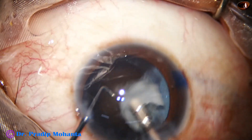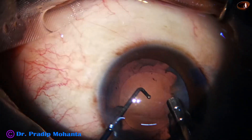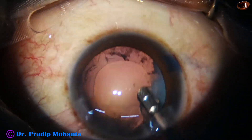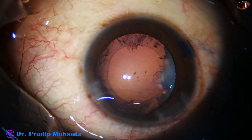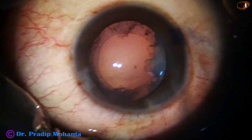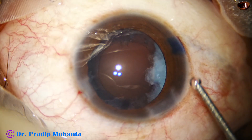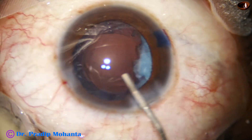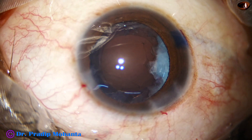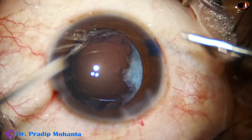Now with the phaco needle, the nuclear material is coming easily — the followability is very good. Vacuum is 480, flow rate is 48, and ultrasonic energy is set at 60, but I am controlling the power by foot switch, so maximum 20% ultrasonic energy is used in such cases.